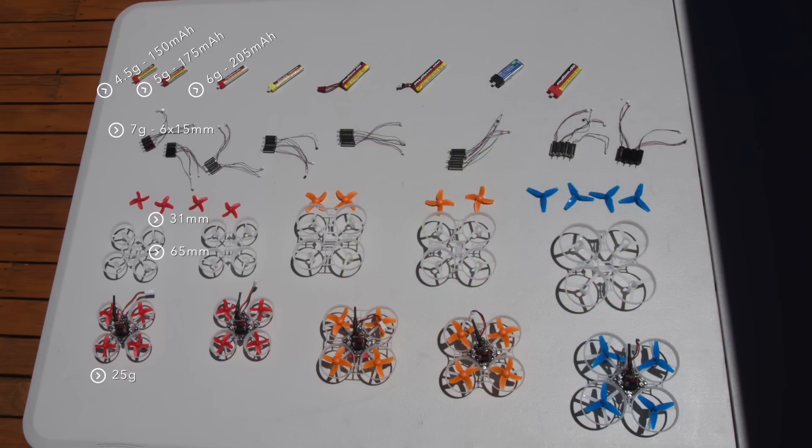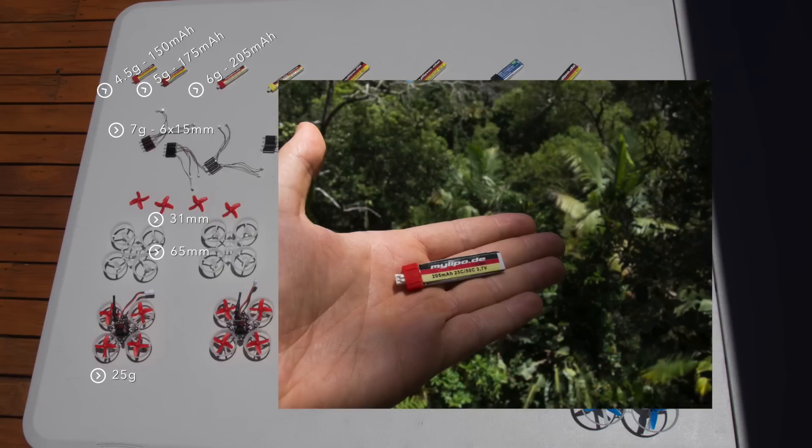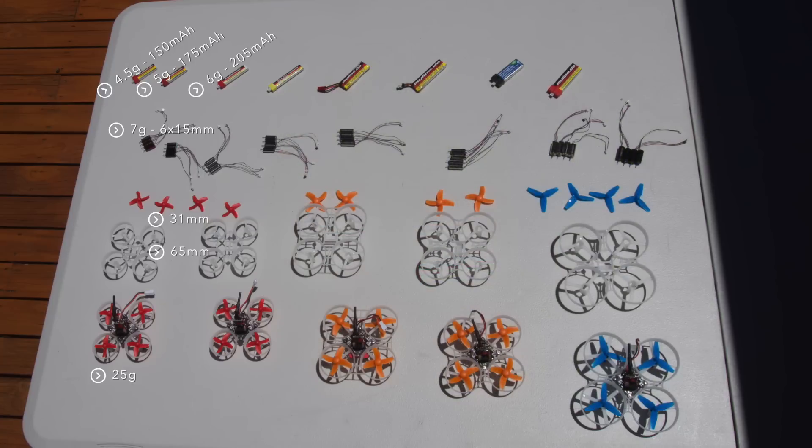The first and easiest thing you can do to add a little more power is a bigger, more powerful battery with a bigger plug. With 6 gram 205 milliamp batteries you will get the maximum power out of 6 by 15 millimeter motors. Some frames you can modify to install 6 by 17 millimeter motors, which add a little more power whilst not exceeding a motor diameter of 6 millimeters.